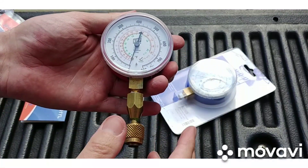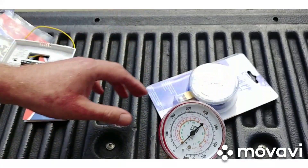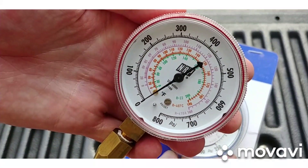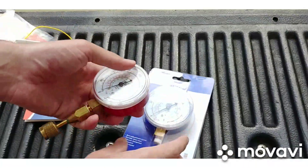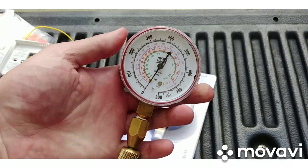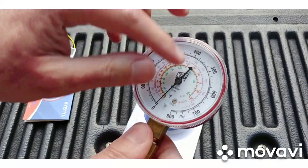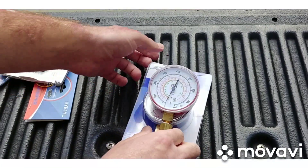I keep this one in my bag just to check if the unit even has any gas, because a lot of times units have gas and you start messing around with other stuff — so make sure the unit has gas first. This is a quick check. I also have this compound gauge — high side, 800 PSI and 500 PSI max. These are really small compared to other gauges like Yellow Jackets, so they don't take much room in your tool bag. The writing is smaller, but as long as you're not totally blind it should be okay.